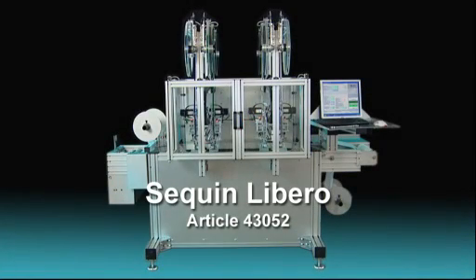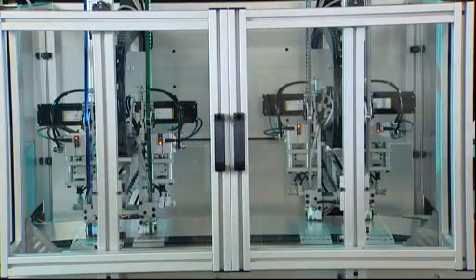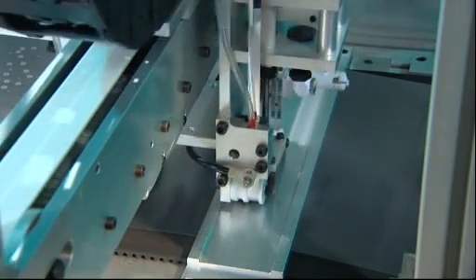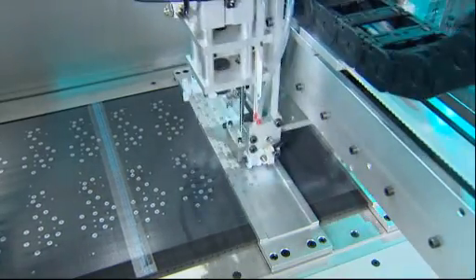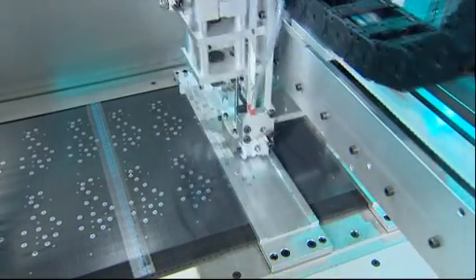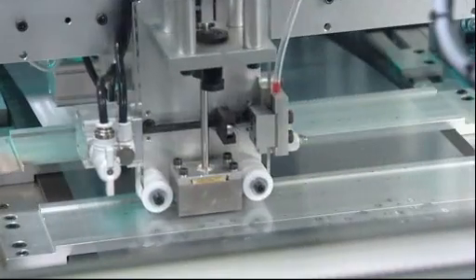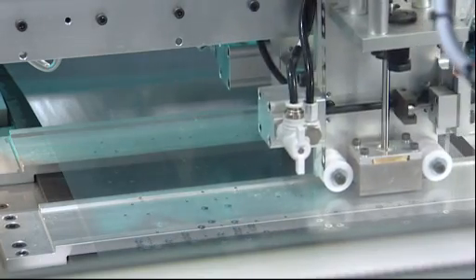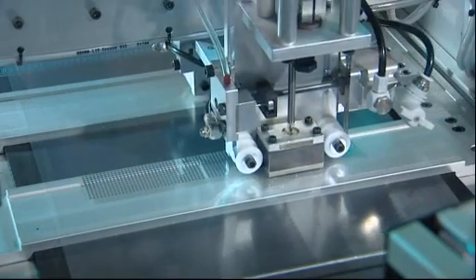The Sequin Libero by Nagel & Hermann offers efficiency and flexibility in the production of transferable sequin motifs on continuous foils. The machine provides fully automated production at a speed of up to 40,000 sequins per hour at a foil width of 30 centimeters, and up to four different colors or shapes at a size from 1 to 18 millimeters.